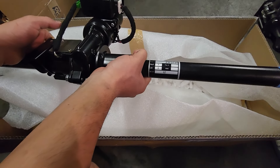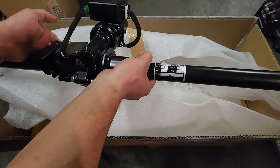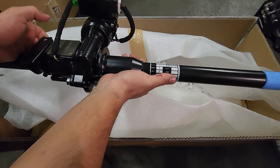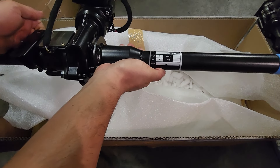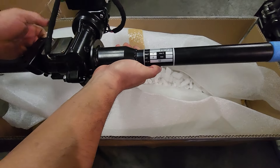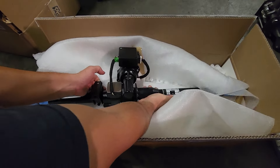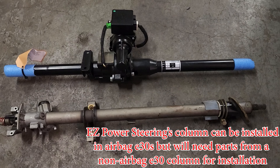This is going on my '87 IS, which is a US car so it's left-hand drive. But as you can see, they also make it for right-hand drive. I'm going to go ahead and put this and the stock one next to each other so we can see what we need to install it in the car. Here we have the EZ Power Steering column and your stock power steering column.